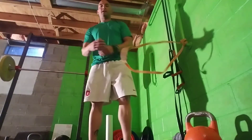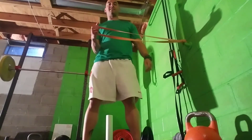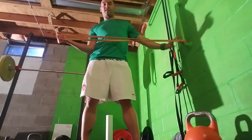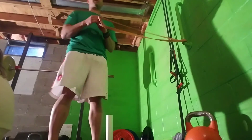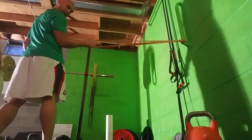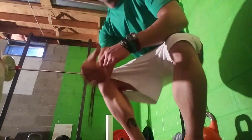The last one is for the rotator cuff. A lot of people get shoulder issues. Driving out, keeping your hand in line with the knot on the band. If it's too easy, just step more out; if it's too hard, step a little closer. Go in here — 10 to 20 reps. To do the other side, just turn around and go this way, bringing your hand all the way back and then extending. So both sides, 10 to 20 reps. You can do multiple sets just going back and forth.